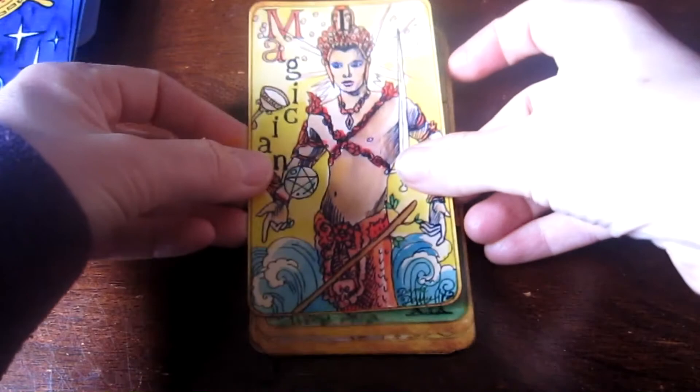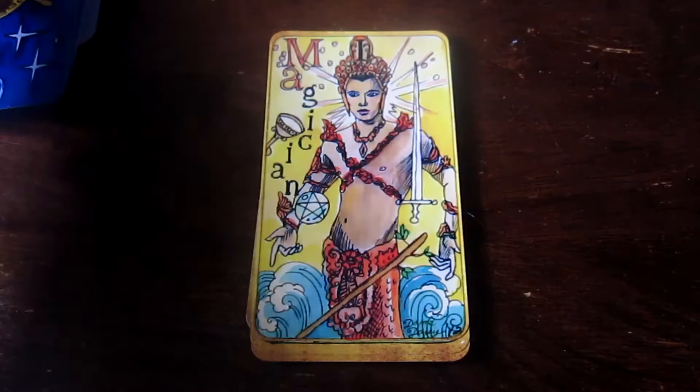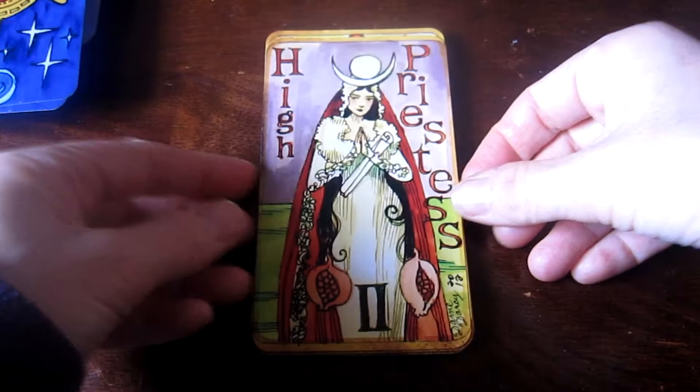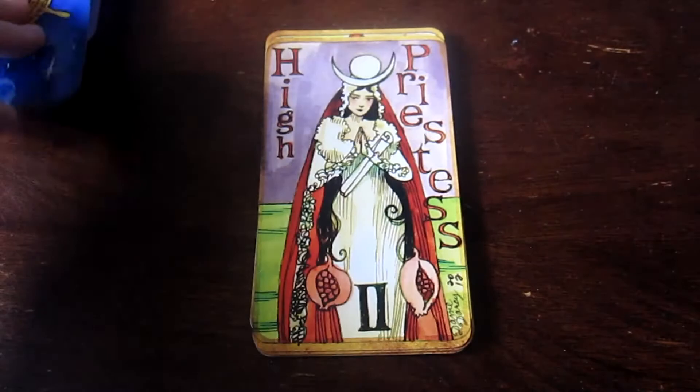I've got the Magician. This is not one of my favorite cards, but he is super sexy. This is the High Priestess, and she's in this white gown, which is pretty cool.